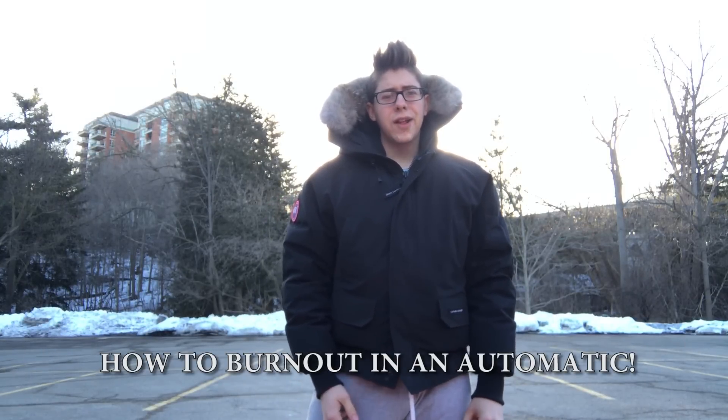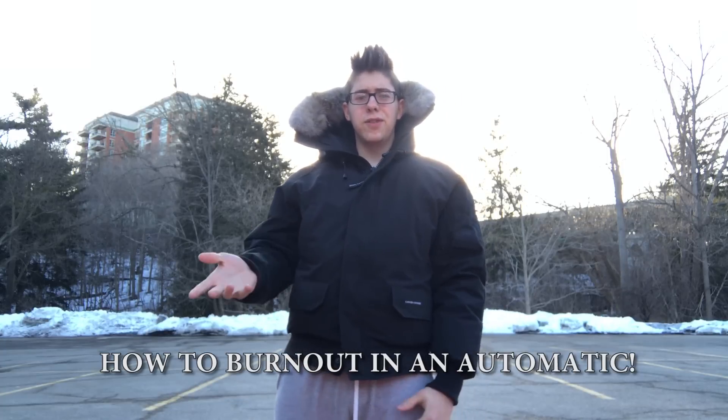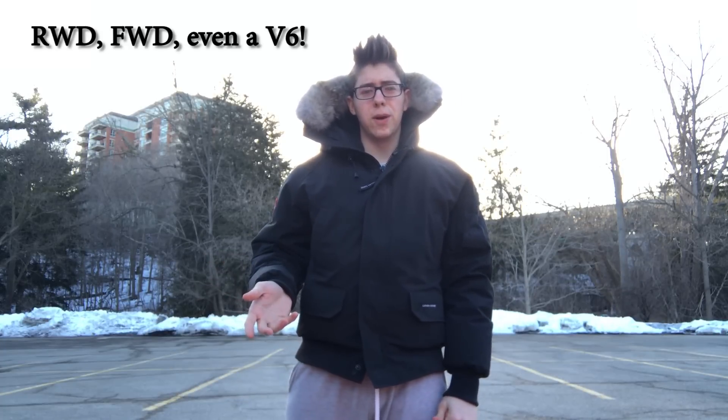Hey guys, just making a quick video showing how to do a burnout in an automatic, showing that it can be done even in things like my V6 Charger with just 250 horsepower. I'll explain and show how to do it with a rear-wheel-drive Charger, and I'll also explain how to do it if you have a front-wheel-drive car, so let's get into it.